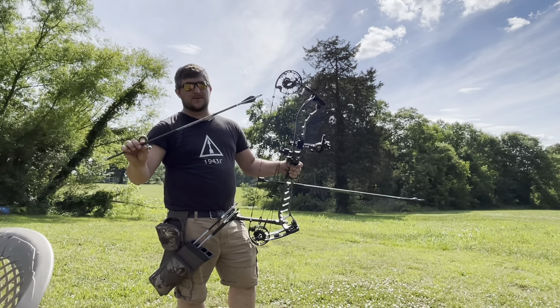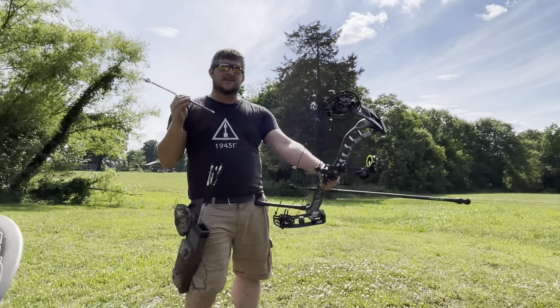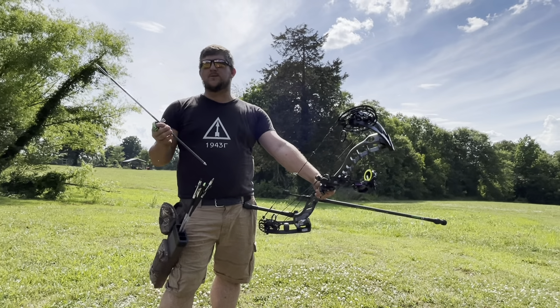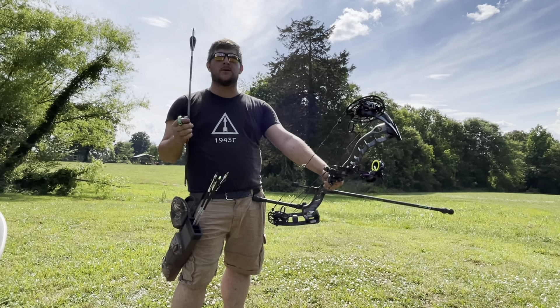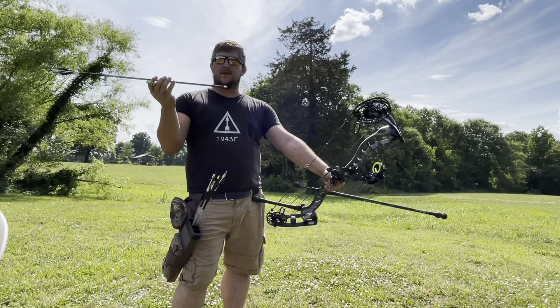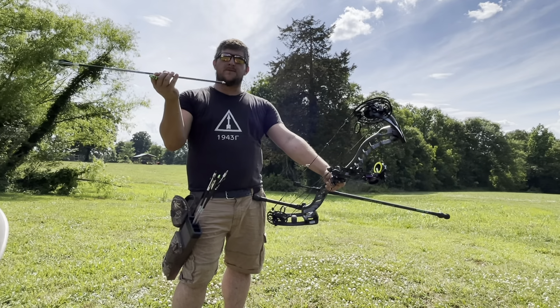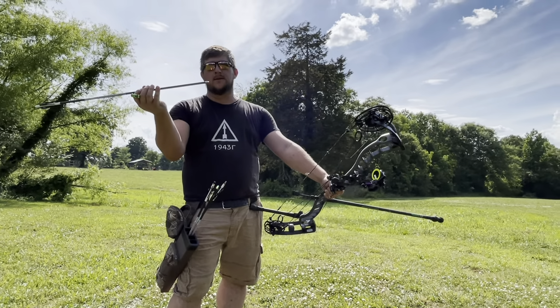I'm going to shoot the PS-23s from Black Eagle. This bow here is right at 60 to 61 pounds. I'm shooting a 350 spine arrow with 150 grain weight in the end — I've got the 50 screw-in weight and then it has the 100 grain weight on the end.